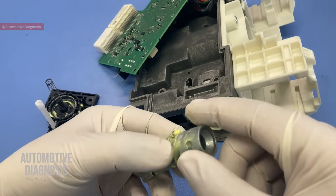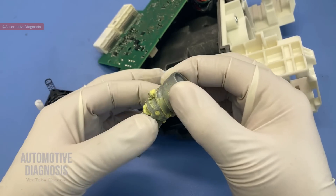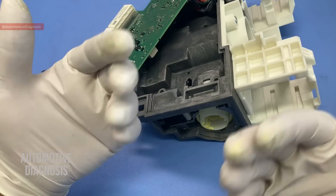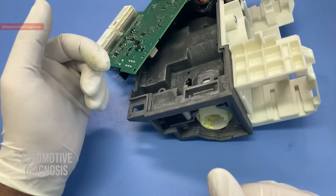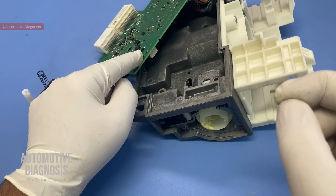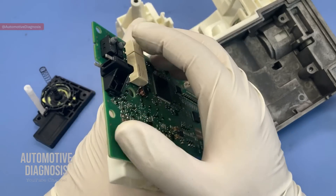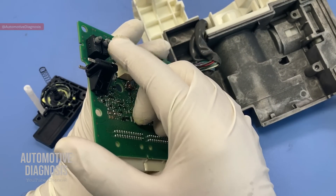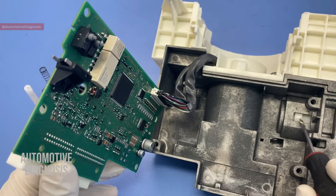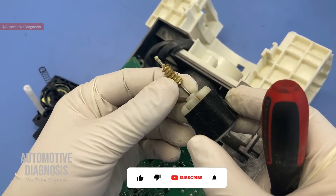The spring behind this causes the steering lock to go out very quickly to lock the steering wheel. In case of removal, be careful not to lose these steel balls — if you do, there will be a problem with this part moving up and down. Another important point: when steering lock or unlock functions work, the start-stop unit checks the steering lock position. It's really important to confirm whether the steering wheel is locked or unlocked, so we have these two position switches. These switches are for checking the current position of the steering lock.